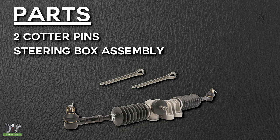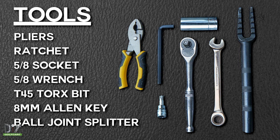These are the parts included in your kit. These are the tools we'll be using today.